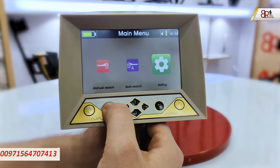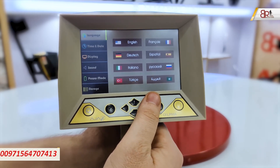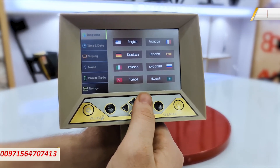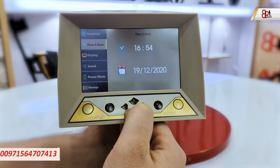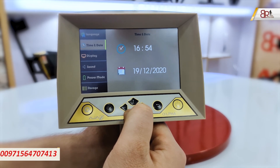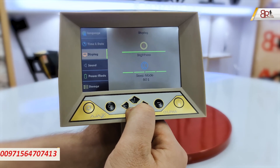Let's start with the settings first. We have eight different languages to choose from. Then we have the time and date — it's important to set these for saved searches. Under display, we have brightness and sleep mode options.